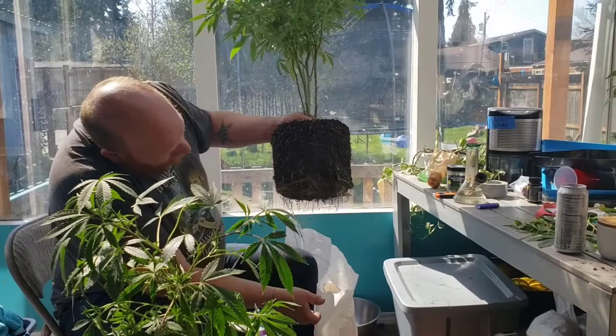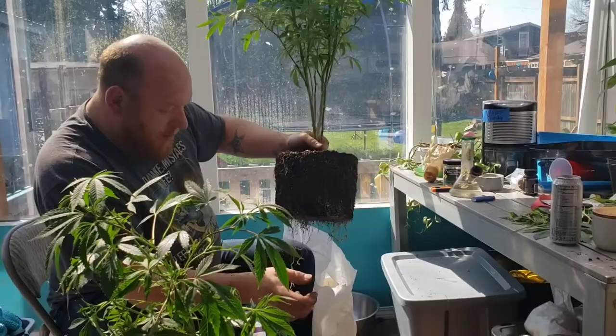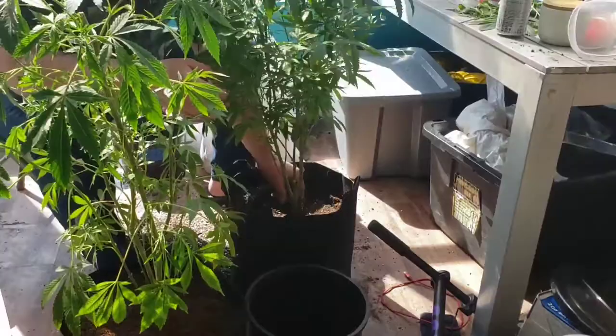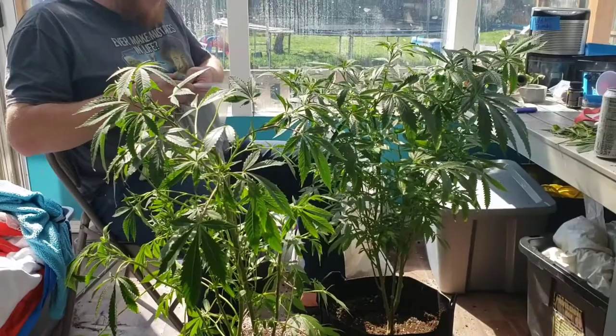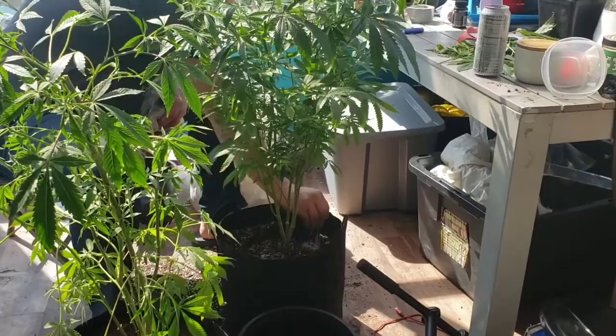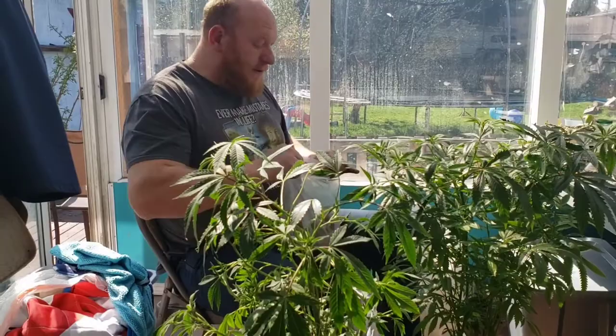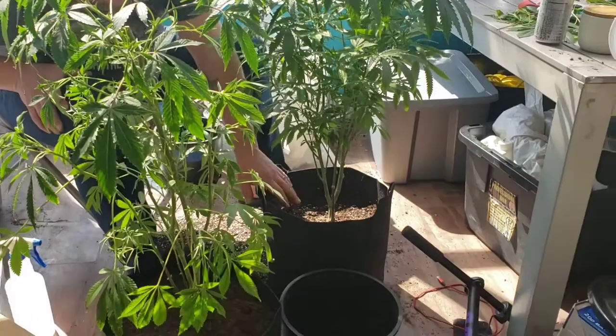The roots are nice and white, I don't see any brown — everything looks really healthy. I'll just set it right there in the hole and it'll slide on down. Then I take the mycorrhizae again — since I took the top layer of soil off, that's where the roots are going to be, so I'm going to sprinkle some more on the inside on the top so that when the roots grow up they'll make contact. Now I've got about three inches from the plant to the top of the pot, so I'm going to fill in some soil.